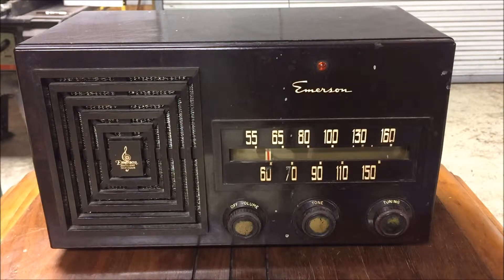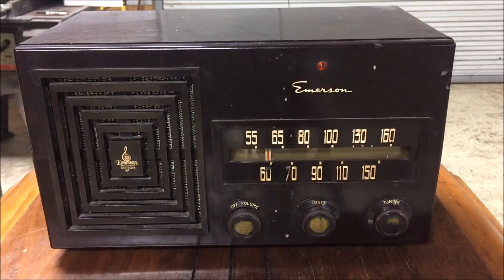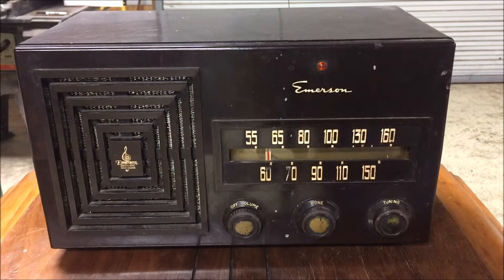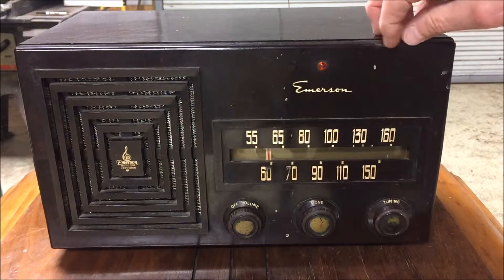This old radio, part 5, is an AM radio made by Emerson Radio and Television, New York, USA. I have not yet figured out what year this thing is — it's a little different design than the others, so it could be five or so years off. It's still got the Bakelite plastic, whatever it is; I'm not sure how you tell the difference.